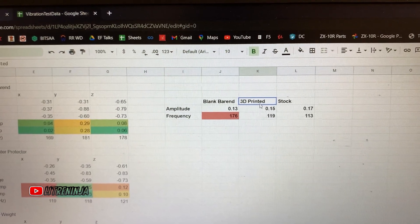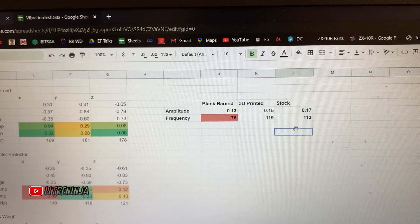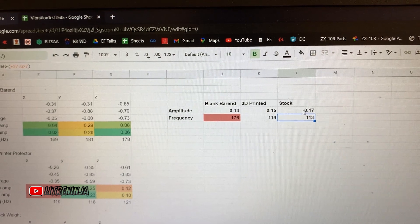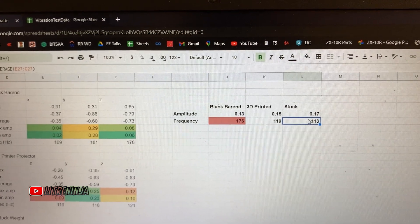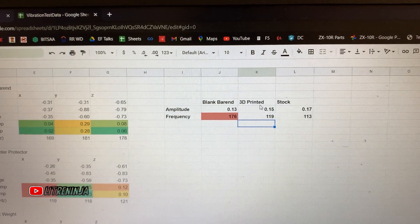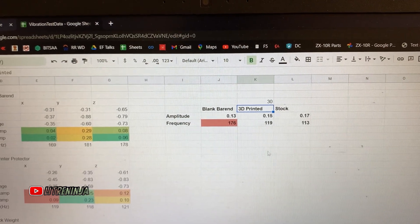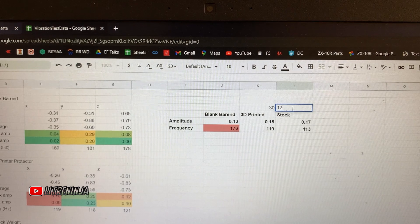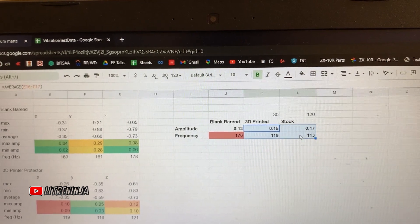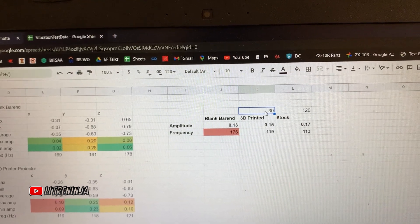Though the amplitude of my 3D printed part is low, the frequency is a bit high. The takeaway for me is I should increase the weight of my 3D printed part. The stock bar end weighs about 120 grams while the 3D printed liver protector was only 30 grams — four times lighter — yet I'm getting very comparable results. If I bring the 3D printed part up to 40 or 50 grams, I'll probably match the stock frequency and amplitude.